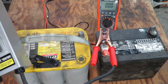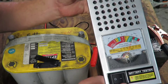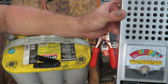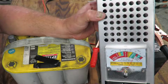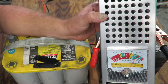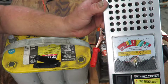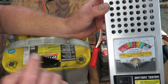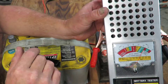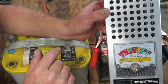I'm going to hook the red clamp to positive and this one to negative. Now guys, when you're doing this, be extra careful. If you have ever seen one of these batteries explode, you will start being really, really careful. Turn your head when you push this button to load test it — I have seen these things explode and the whole top blows off. It sounds like a shotgun went off, literally. That is not exaggerating.